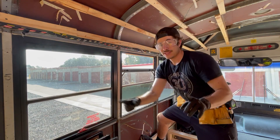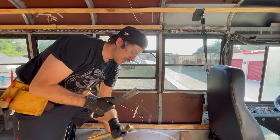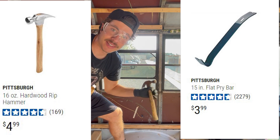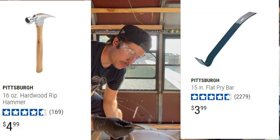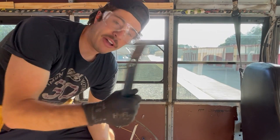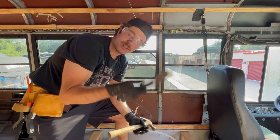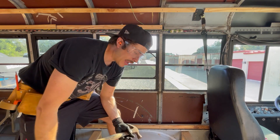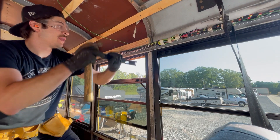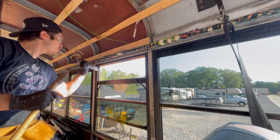So save yourself the energy. The best way I've found to deal with this is to get yourself a pry bar and a hammer — that's it. We're going through the demolition phase anyway, and this is like five bucks at Harbor Freight, so you don't need the biggest, baddest pry bar — just something small that you can handle.